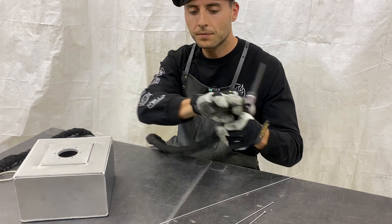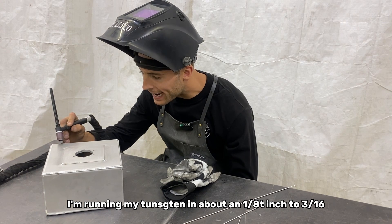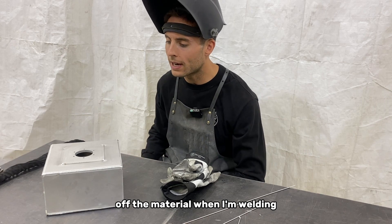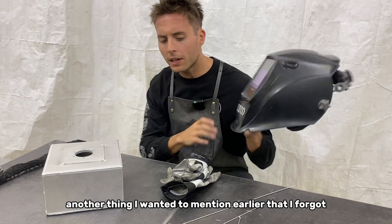Not too bad. I would say that I'm running my tungsten about an eighth inch to three-sixteenths off the material when I'm welding, and I try to keep it right in that range.